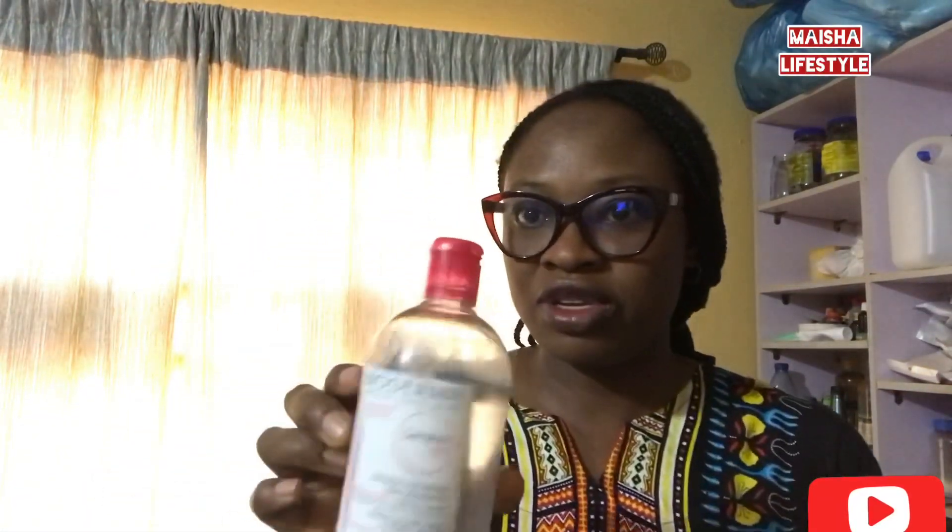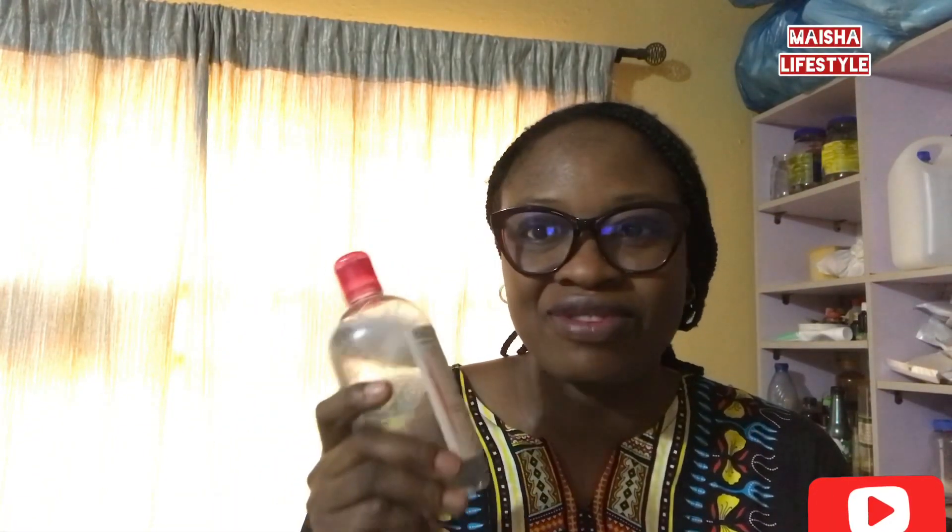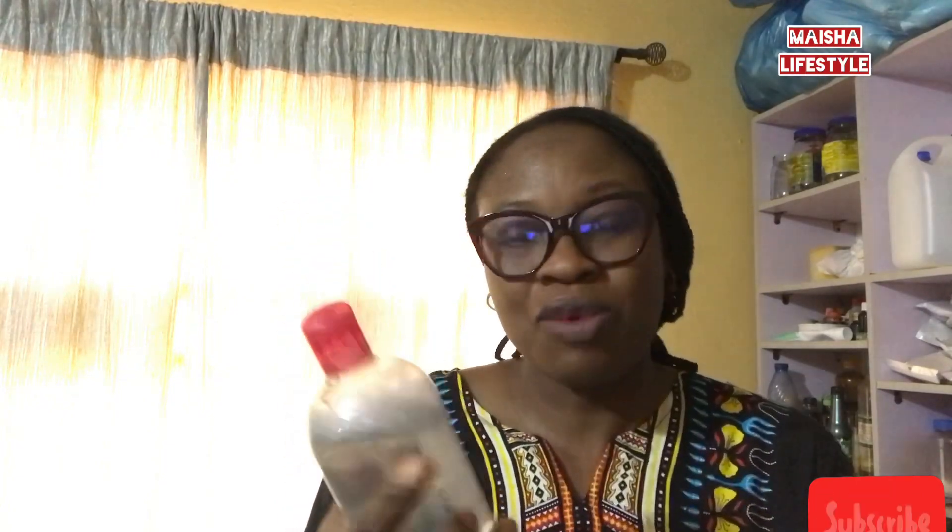We also have micellar water. Micellar water is used to remove makeup — that's its main use. Some people also use it to clean their face before applying makeup, which is fine too, but I normally use mine to remove makeup.